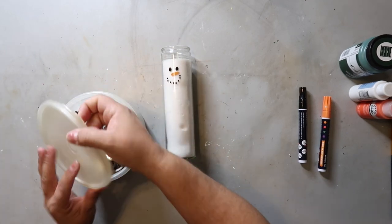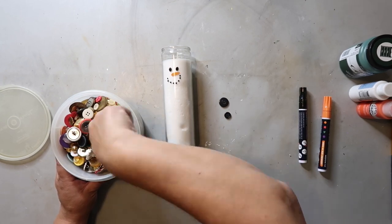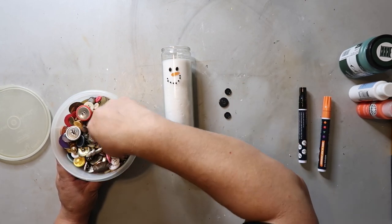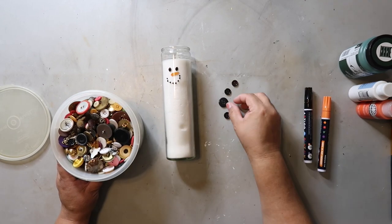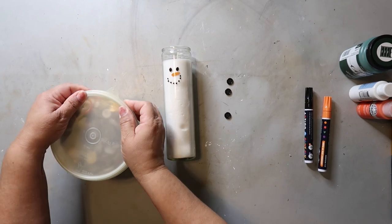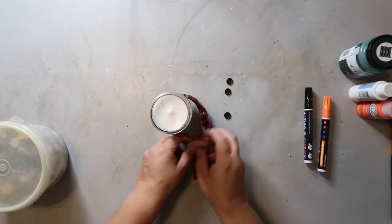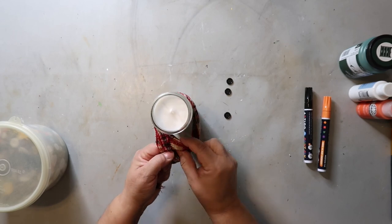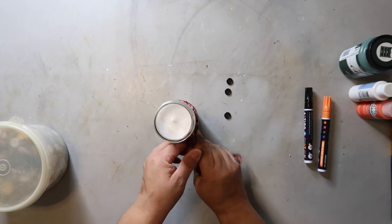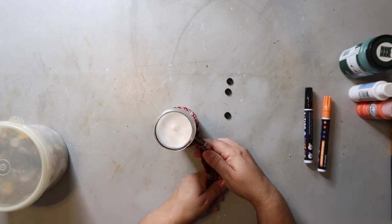Now I'm taking out my vintage Tupperware container to find some buttons. I'm just trying to find three buttons that are similar size so that they look nice on this little snowman. I have this ribbon that was left over from last year — it is wired, which I do like because it helps make it easier to maneuver and make it look more like a scarf. I'm just tying that around the snowman.